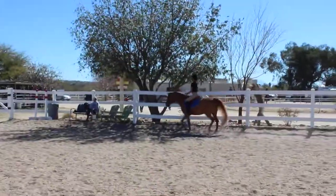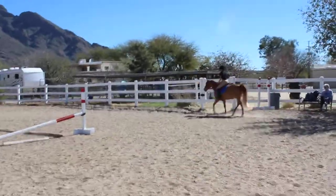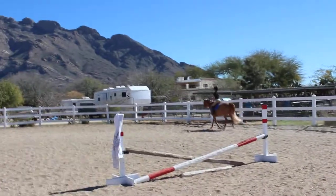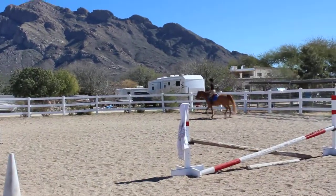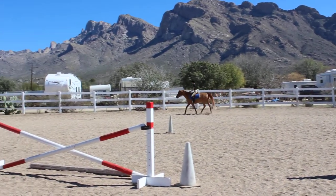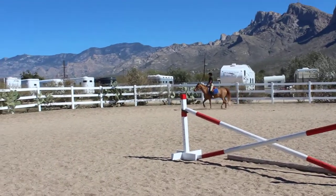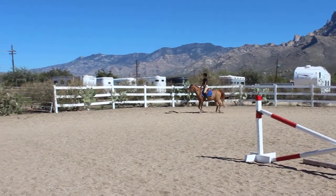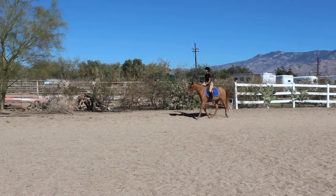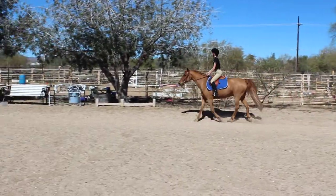Good, and ask him for a posting trot. Ava has never ridden this pony before, so it's kind of a maiden voyage for them. Good, more trot. Good, squeeze with your spur every time you sit. Good, a little more trot.